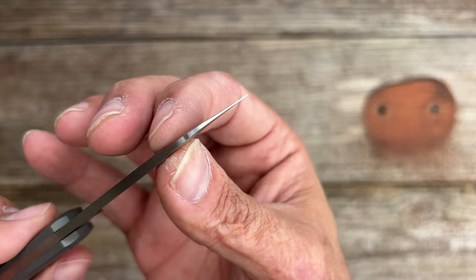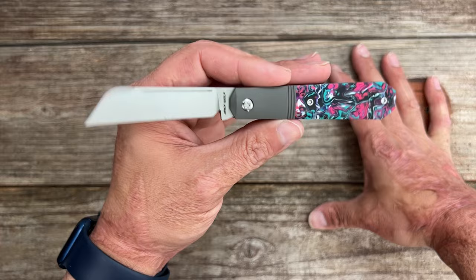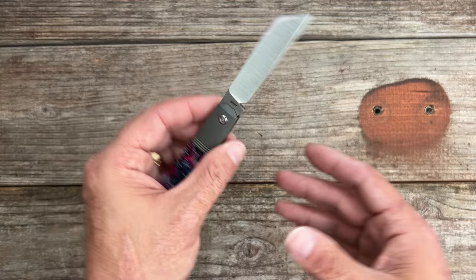That nice top swage thins out the tip giving you that scalpel tip. This one is outstanding for utility cuts, and if you're honest with yourself, most people — especially somebody carrying and using a slip joint — is probably doing more utility tasks than not. Getting into a box, breaking down a box, cutting some rope or string, getting into clam shell packaging — this thing is really going to excel at all that.